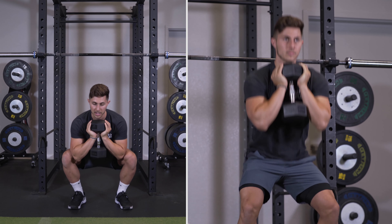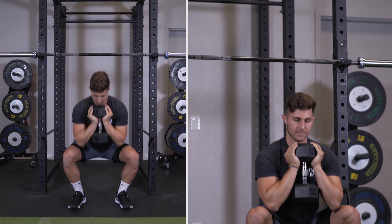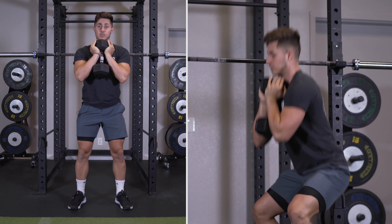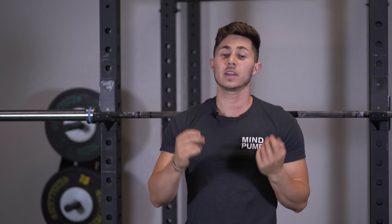It's very simple. Starting at the top, I like to go hand under the lip of the dumbbell on both sides, then put the dumbbell right up against my sternum and simply squat down and come up through a full range of motion.